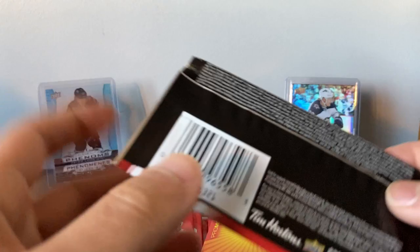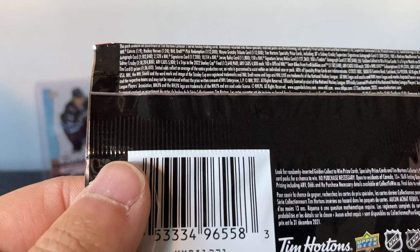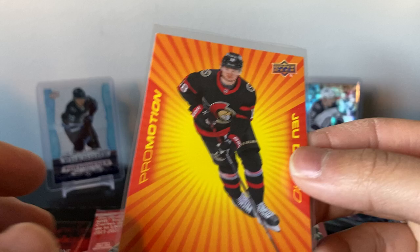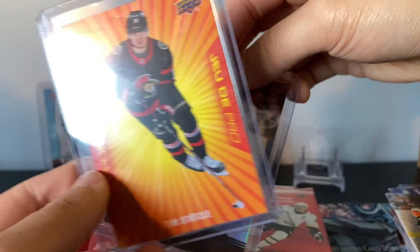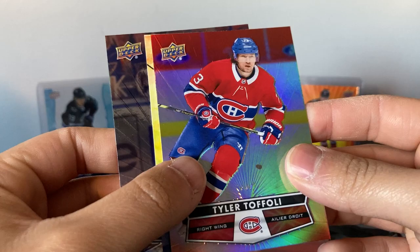I'm assuming Promotion is a little bit harder to get — only one so far. Let me check the odds quickly. Promotion is one in 12 packs, Hockey Heroes is every 24 packs — so Hockey Heroes is the hardest at 24 packs, Promotion at 12, canvas at nine packs, and gold etchings at eight packs. So those are the odds. Promotion with Stützle — not bad to get one of the top rookies. The whole NHL card calendar is kind of messed up. Tyler Toffoli — canvas. Back to back Toffoli's.